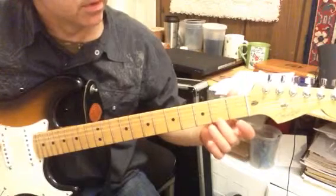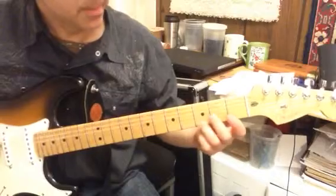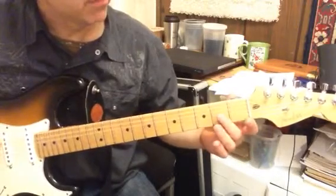First string, open. First string, second fret. First string, third fret. That's the G major scale forwards.